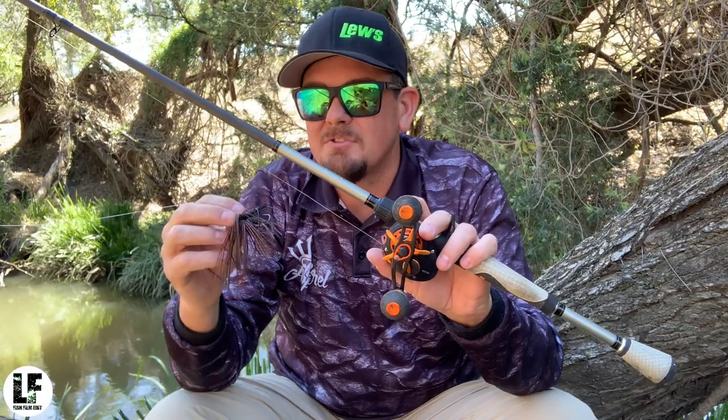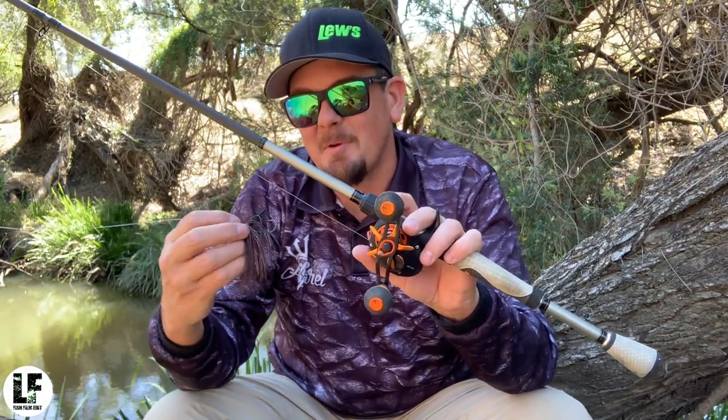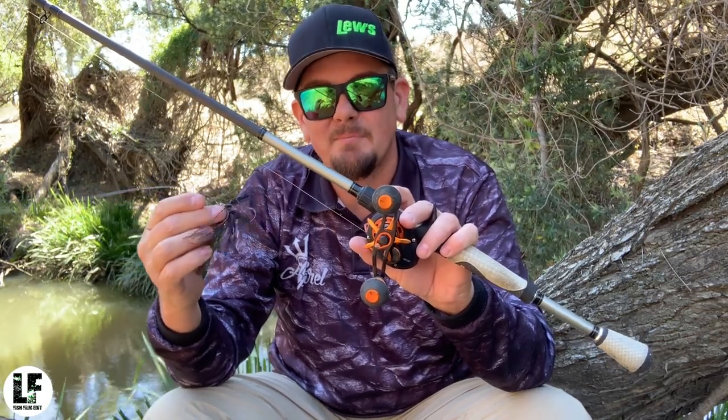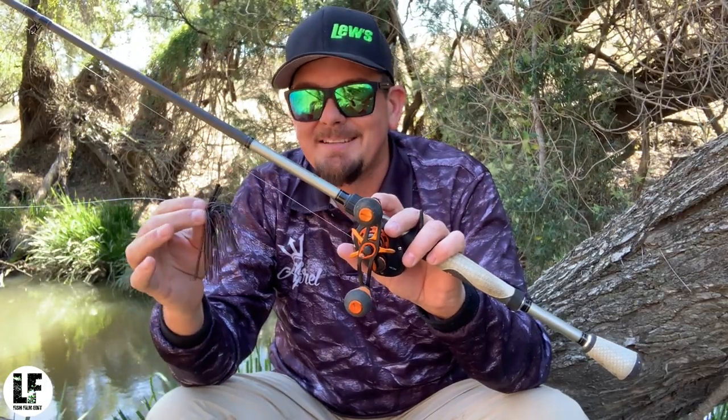I still don't think it's quite time for the jig bite — that water's still really cold — but this system I'm in, I know they eat the jig here. They eat a lot of shrimp, yabbies and stuff. They always cough up shrimp out of this system, so it's always a good bait to have.